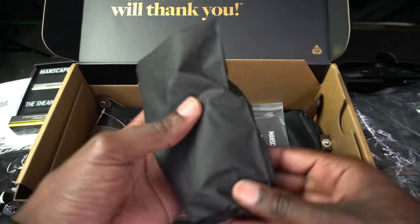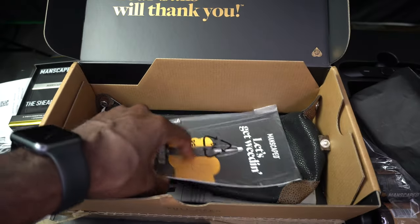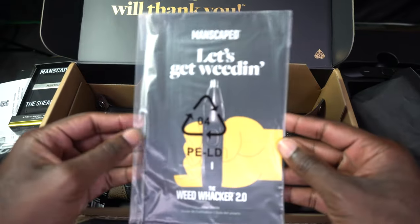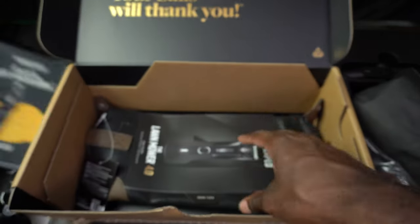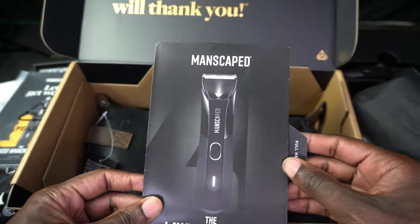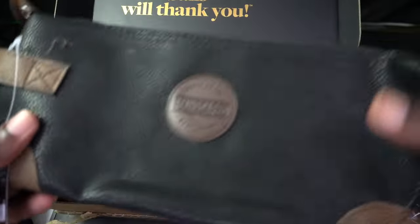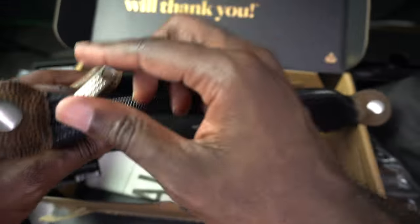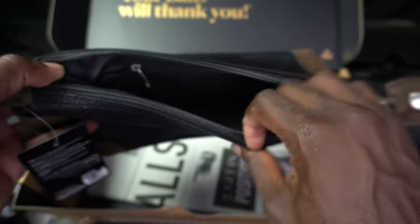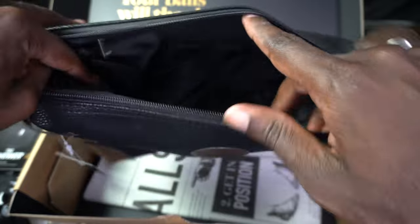These are the guard clips for the trimmer. We have instructions, more instructions. And then we have the big boy — the carrying case for the trimmer and everything. Everything fits in this bag. Pretty nice — yeah, definitely everything fits in here.